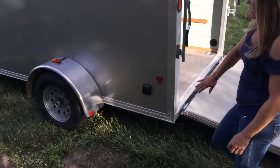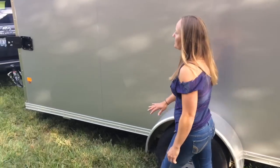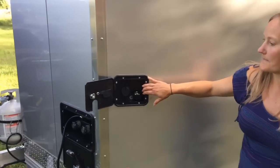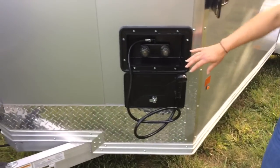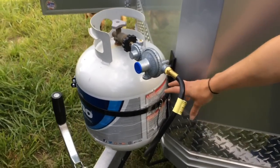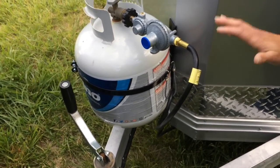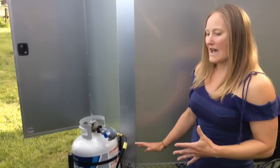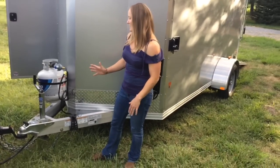Over on this side we've got our shore power — it's a 30 amp plug. We've got our gravity fill and our city water ports. And then we've got our outdoor shower over here. We hooked up our propane tank with this attachment system. We don't mind it for the sitting and camping aspect, but don't necessarily like it for traveling, so we actually take the tank off when we're traveling and put it in the truck.